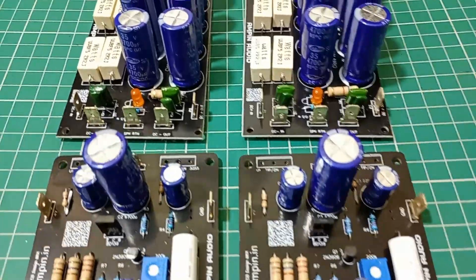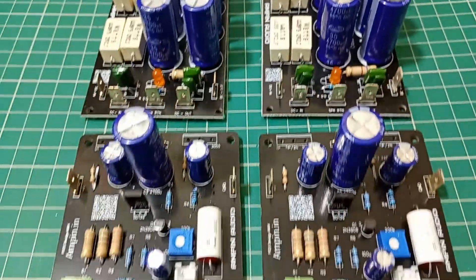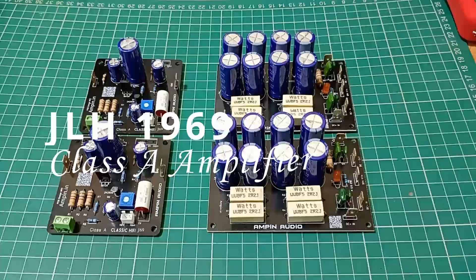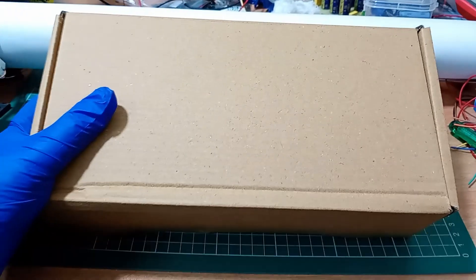Hello everyone, welcome to the video. Today I am unboxing and showcasing a special project, the legendary JLH 1969 class A amplifier and a high quality CRC power supply. Let's dive in.